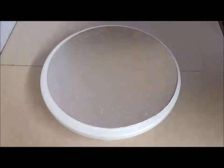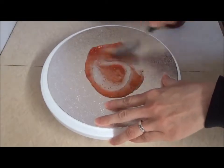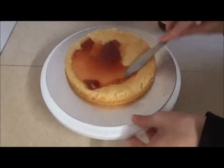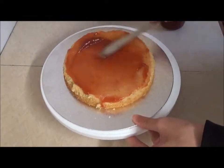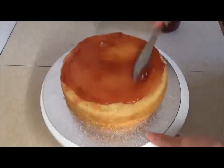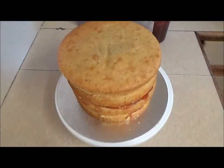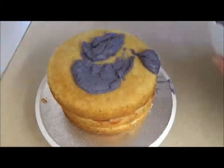To assemble on a cake board, I used some strawberry jam to glue down the first layer of cake. After sandwiching the first three layers of cake together, I decided it was big enough for the amount of guests we were having, so I didn't use the fourth layer.